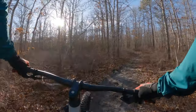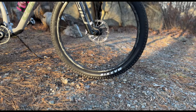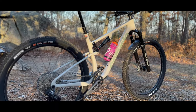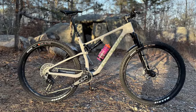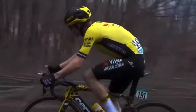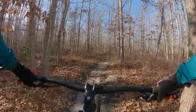Welcome back to the channel guys, today we're testing the Cervelo ZFS5 GX transmission build. I know you guys probably have heard of Cervelo — they've made road bikes for years. Now they're dabbling in the mountain bike game. I believe they came out two years ago with a hardtail, and in 2023 they came out with two full suspension bikes.